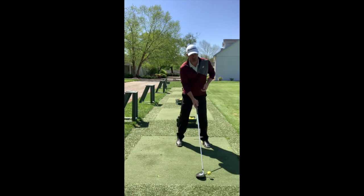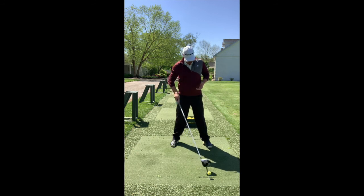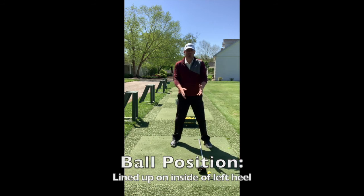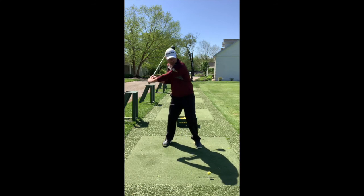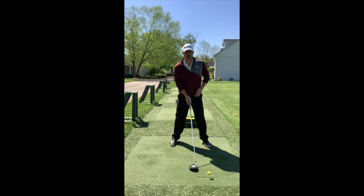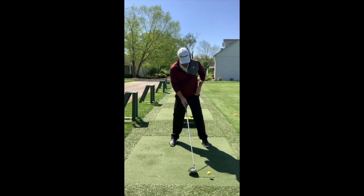Unlike the irons where the ball is more toward the middle of your stance, with the driver you want the ball much further forward — a general guideline is lined up just inside your front heel. Personally, I play the ball back a little closer to the middle because having it further forward makes me reach out with my arms instead of rotating through with my body. When you're forced to use your arms too much, that's when mistakes happen.